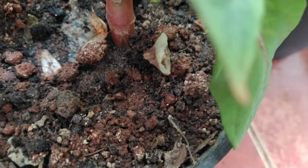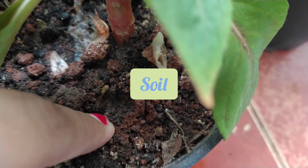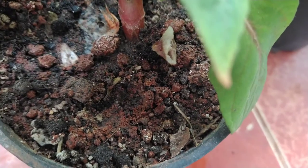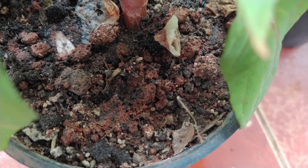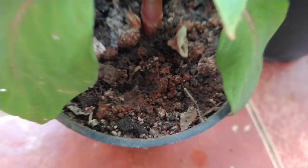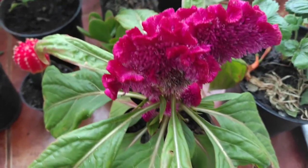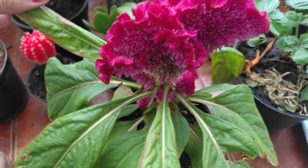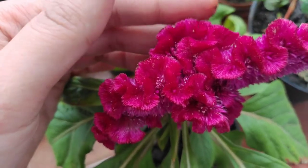If you talk about the potting mix or soil which celosia requires, it needs a moist and well-drained soil. To prepare the potting mix I have used sixty percent garden soil, twenty percent compost, ten percent cocoa peat, and a little bit of sand. Celosia prefers well-drained moist soil, but you must make sure water doesn't stand in the pot, otherwise celosia dies of root rot. That's why we add sand to the potting mix.